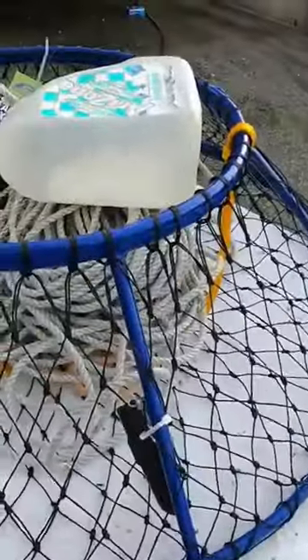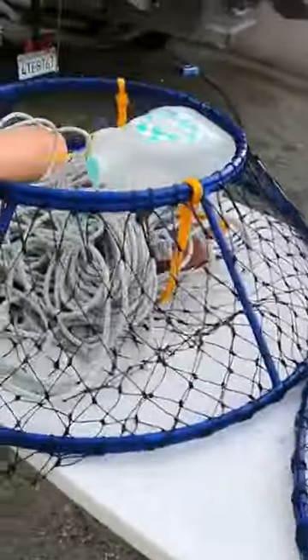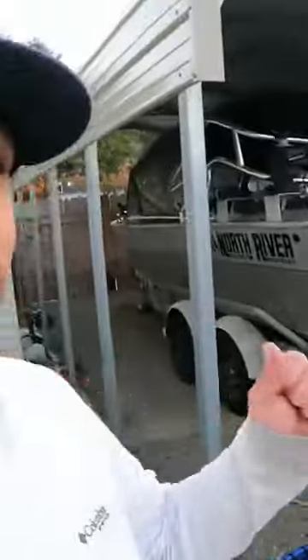Don't need to add any extra weight. I already got an underwater camera on there we'll try out. So night before crab opener — I love it.